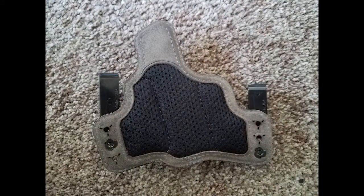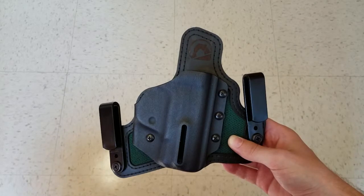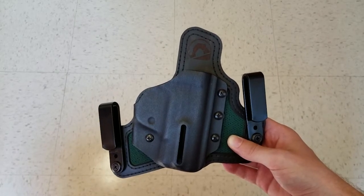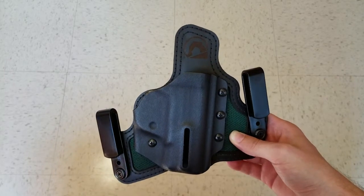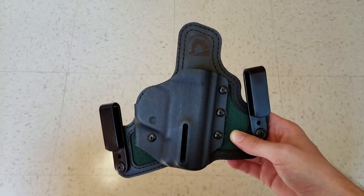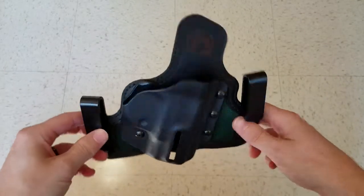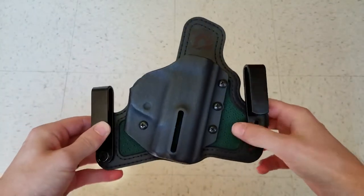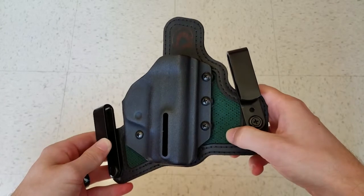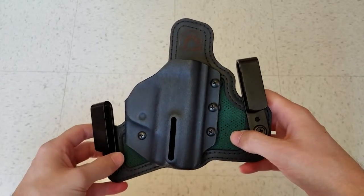The cool thing about Black Arch holsters is their color customization with the Protos M. It's hard to know what the colors are actually going to look like when you get it, so I wanted to share a little bit about mine. The Protos M inside the waistband holster starts at $70. When you add the mesh option, it costs about $10 extra. You can change the color of the front mesh to a juniper green like mine, which runs about $4.